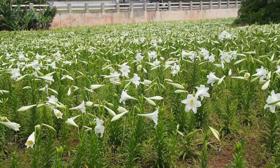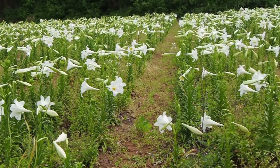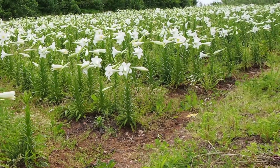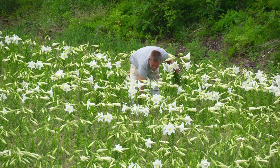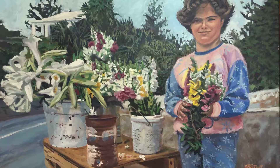This is the lily field, and you'll see that there are a lot more flowers than there were the day before. One of the things you'll notice is that the person picking the flowers will have a piece of twine in their mouth, and when you see the picture later of the little girl selling flowers, you'll see that there's a piece of twine wrapped around the snapdragons she's selling.